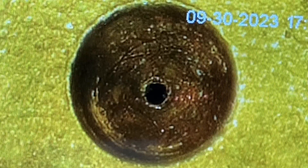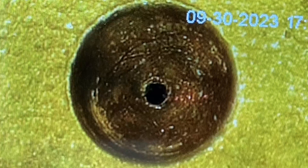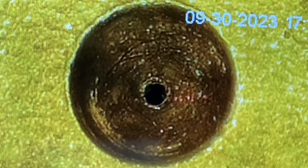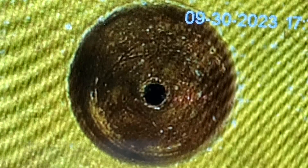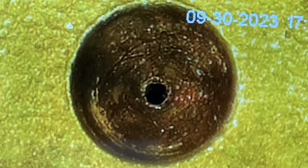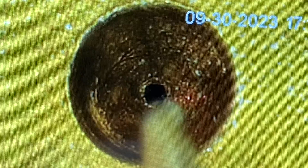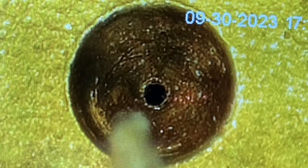Let's inspect that pivot hole under the microscope. The pivot hole itself looks pretty good — it's nice and round, not worn oblong or egg-shaped. If the pivot hole were egg-shaped we wouldn't be able to use it anymore. We would have to enlarge that pivot hole using a broaching tool, then fit a special bushing in that hole, and drill a new pivot hole in the center of that bushing.